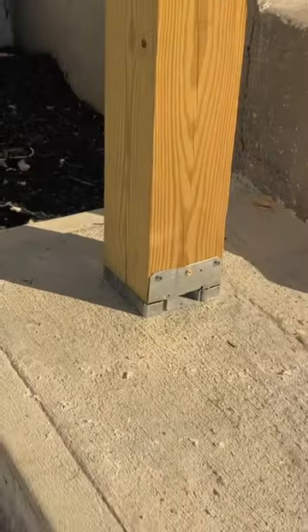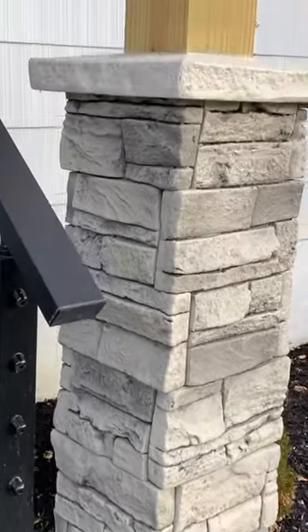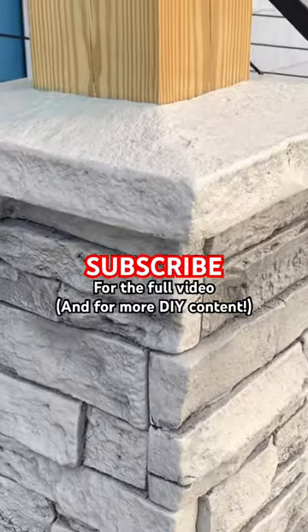After some touch-up work, let's revisit where we started — here's a look at the final result. Let me know what you think, and also let me know if you'd install something like this at your house.